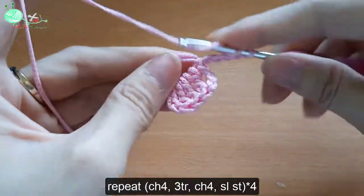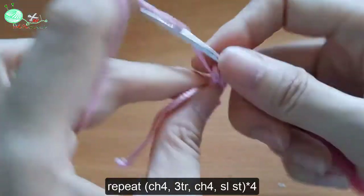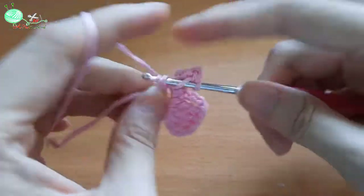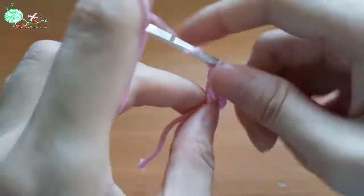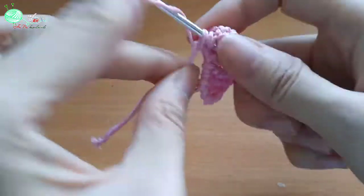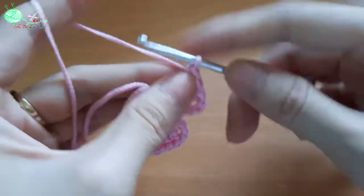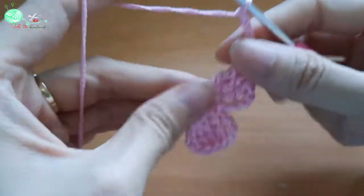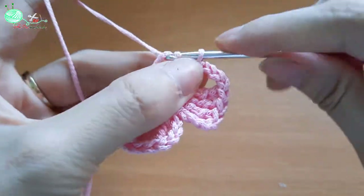Sau đó là 3 mũi kép đôi. Và cuối cùng là 4 mũi bính 1 mũi rơi. Với cách móc cái bông hoa như thế này thì các bạn có thể móc số lượng kén là tùy ý.